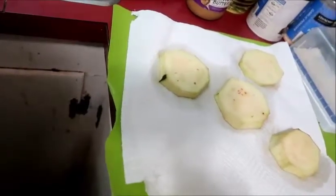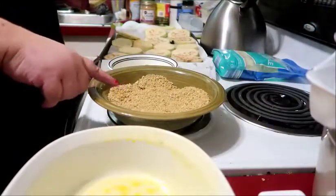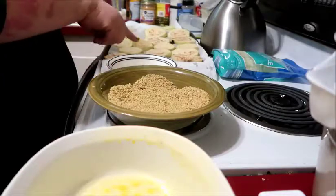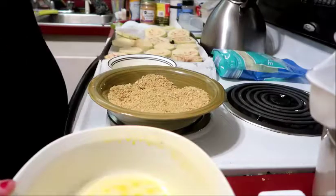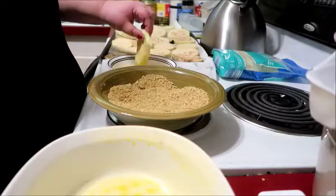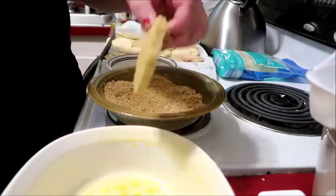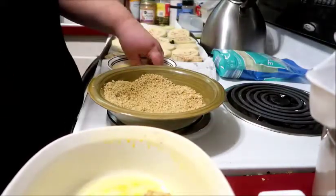Now we're going to egg and bread them and layer them. We've got panko breadcrumbs seasoned with Italian seasonings and Parmesan cheese, and we've got a couple of eggs scrambled with some water. I've taken a casserole dish and spread it with some cooking spray. If you want, you could also mix flour into the panko crumbs to really make it look pretty.